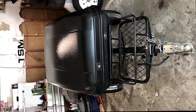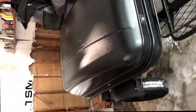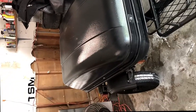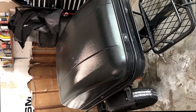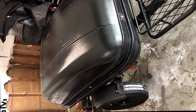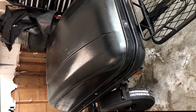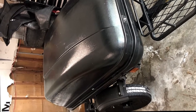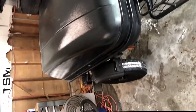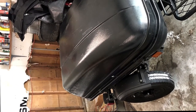I bought this from Northern Tool. I don't remember exactly how much I paid for it, but right now I think they have it on sale for $529. I think I got it for much less than that. It was purchased in March 2019 to go to the west coast.